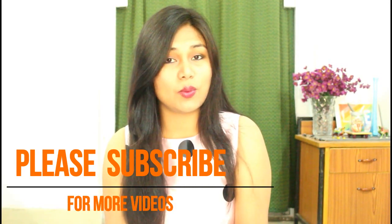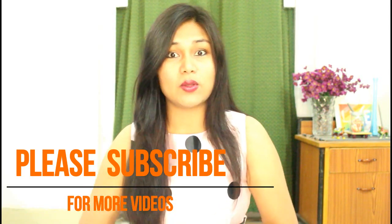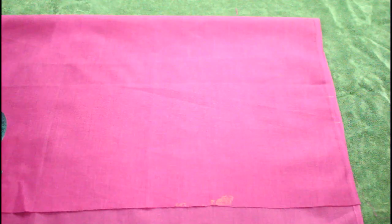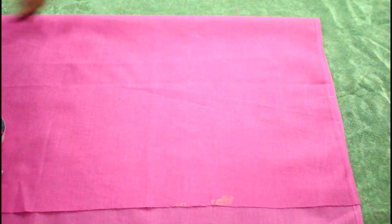Before that I would like to request you all to please hit that subscribe button and subscribe to my channel, because I upload really good sewing videos that will be really useful for you. So if you are watching this video for the first time, please subscribe. So let's start with today's video — this will be an Astar Vala blouse. Let's get started.